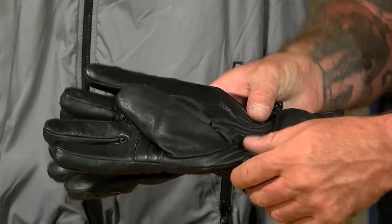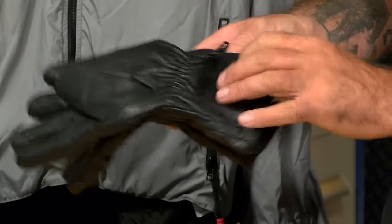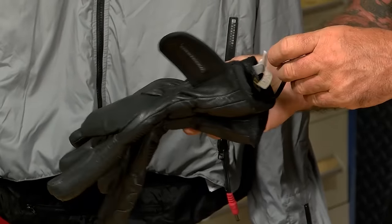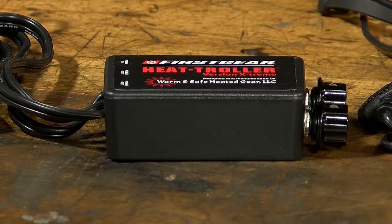Right behind the thumb, you're going to see there's elastic in the wrist, which is going to keep that nice and snug, and then at the gauntlet closure you have hook and loop that's adjustable so you can adjust it to the way you like. As stated before with the jacket, it has the connections for the gloves — the gloves plug right into it so you can use them together. However, neither of these are going to come with a controller; you'll have to buy that separately.